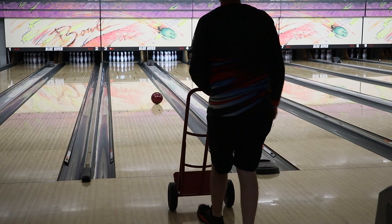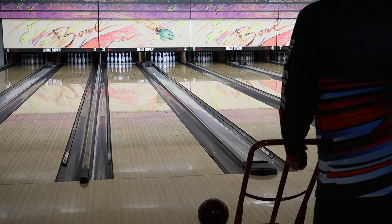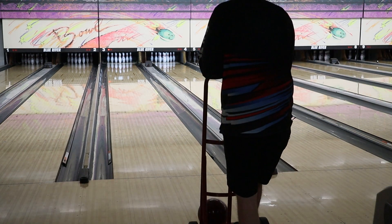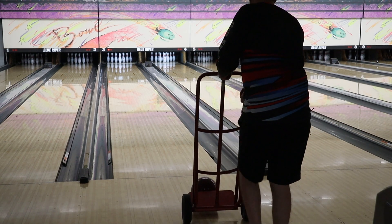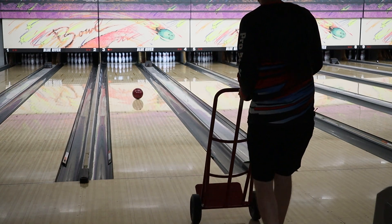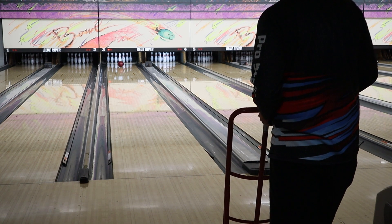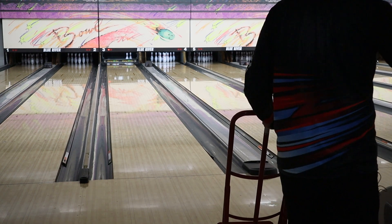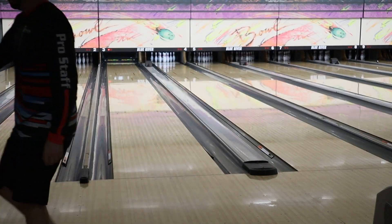We might not be getting a strike with this one. This is our last attempt — dolly has not treated us well. A little foul line adjustment there. Don't go right. Eight. We'll take eight. We are so done with you.